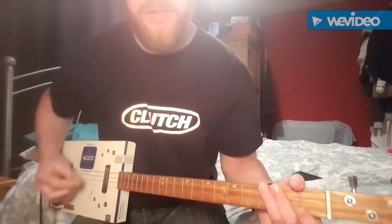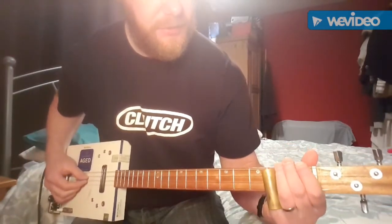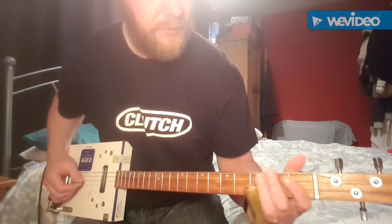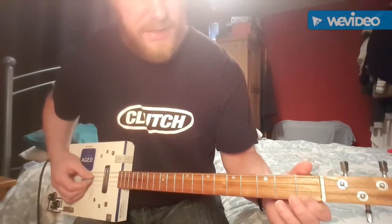The second part is a continuation of the first part, but there's a slide up to the third fret on the high G string and off again. And then it just goes back to the G and the first fret on the B, plus the high G.